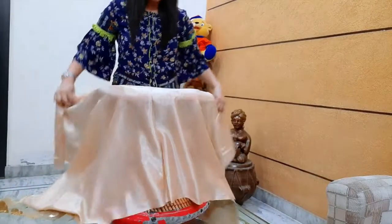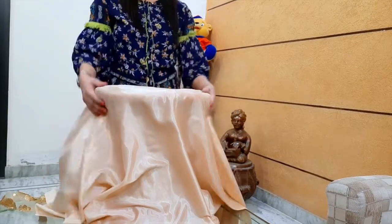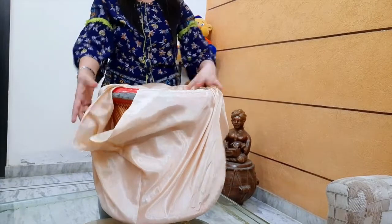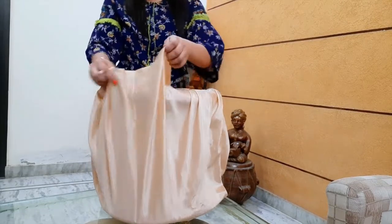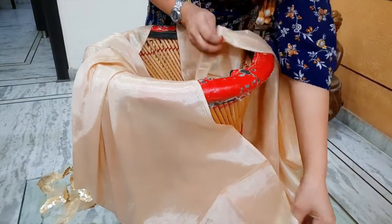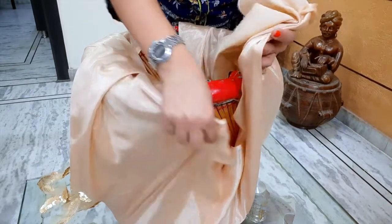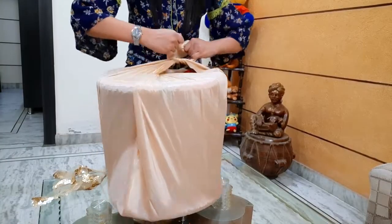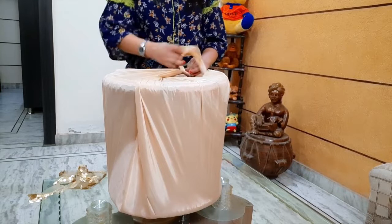First, we will adjust the fabric on all 4 sides so that the Muddha will be covered. Then we will turn it over and adjust the fabric on the 4 sides. If the fabric is reduced, we will adjust it further. Then we will tighten the fabric on all 4 sides. Once the fabric is tight, it will look better.